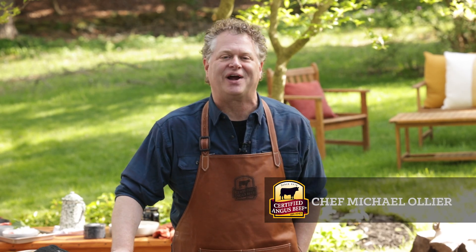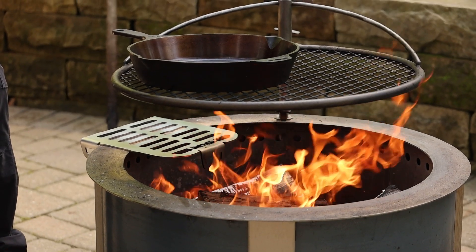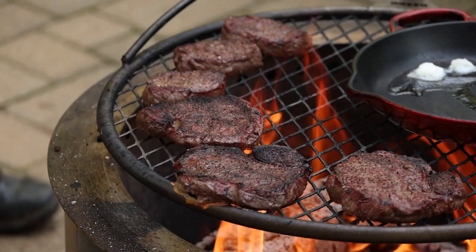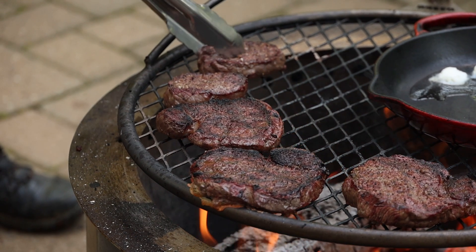Live fire cooking isn't just about putting great steaks on at dinner. Think about cooking around the live fire for an awesome breakfast. We're going to put all the things on — we're going to make an awesome beef hash, steak and eggs. The coffee will be there. Join us around the fire for your next Sunday brunch.